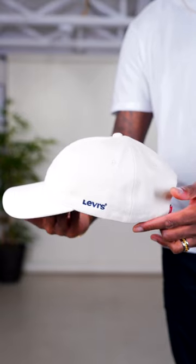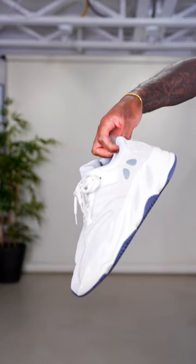Lastly, for the black denim jacket, keeping it simple with a white tee and some black joggers. Adding the beige Levi's cap as an accessory with these Yeezy 700s, also in beige. This creates an achromatic look, great for everyday casual wear.